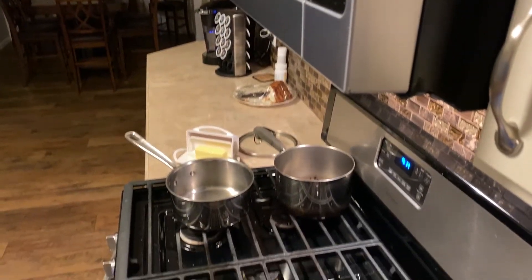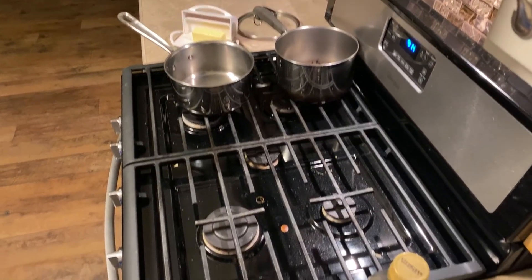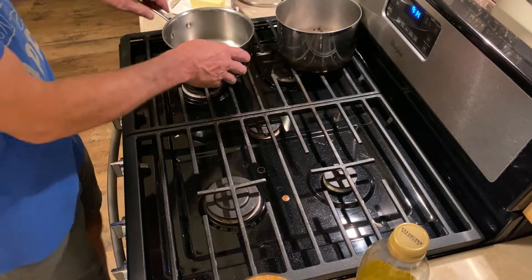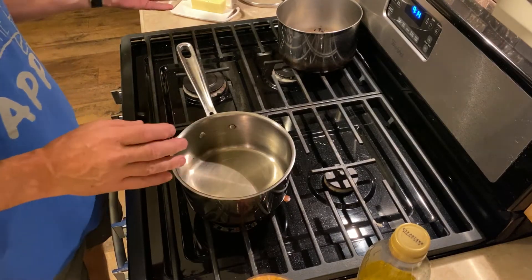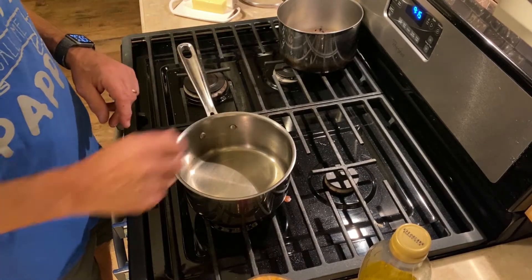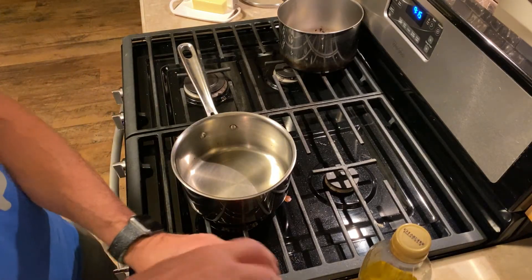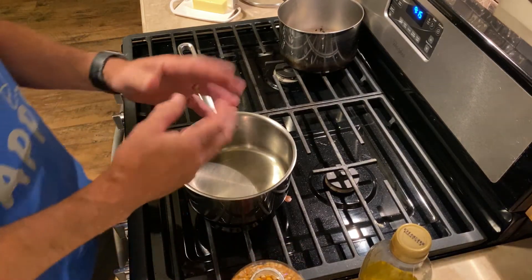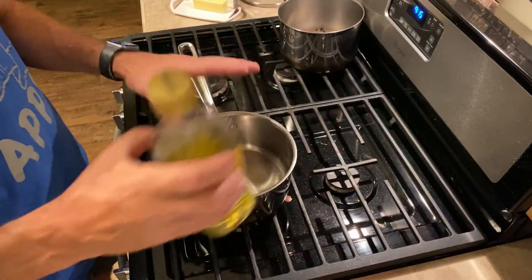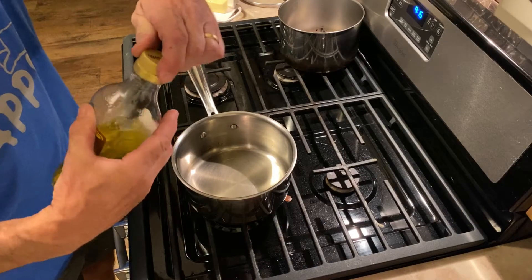One of the things I like about popcorn is getting butter on it. Sometimes what I do is melt butter and pour it on the kernels after they've been popped, but it doesn't get over all of the kernels. The process I use here gets butter on all of it.